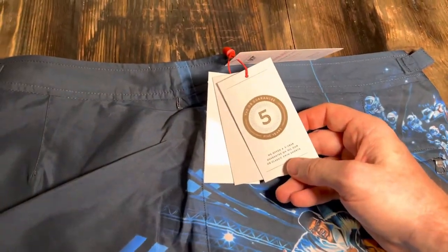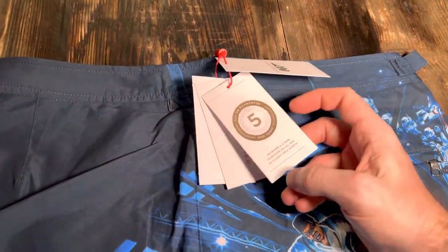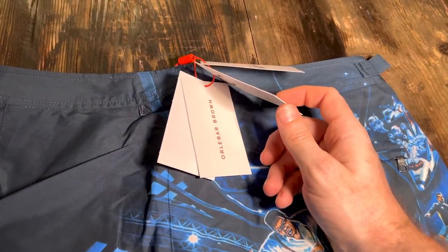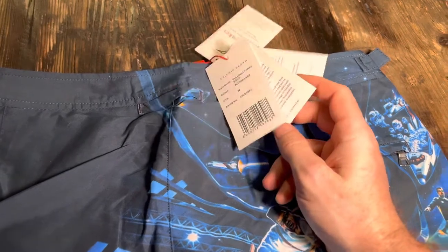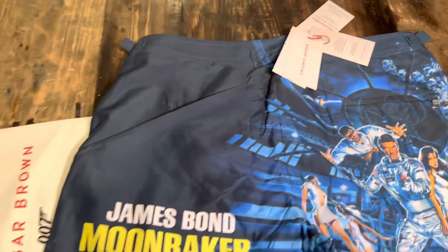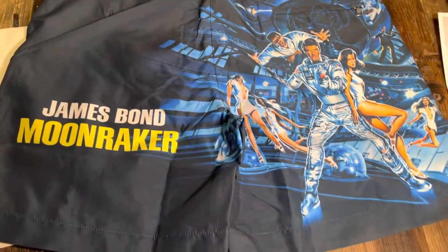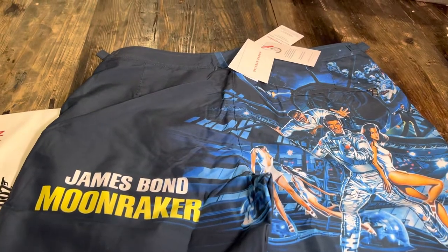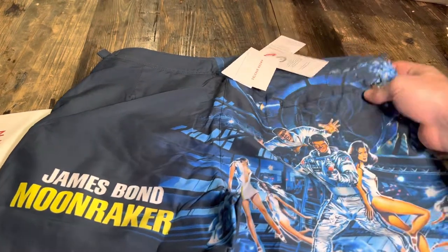You've got a five-year guarantee with the products. I've had my previous shorts — I think I've got a couple of pairs — probably three to five years old, and they've been really good, held up really well. So I'm quite happy to spend the money on the quality you get with All About Brown.